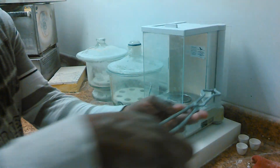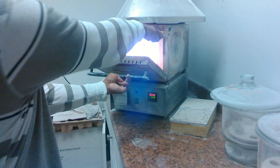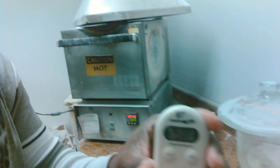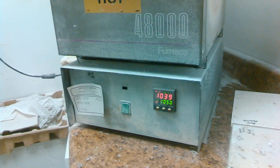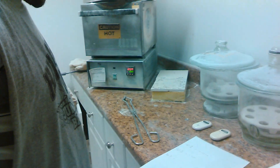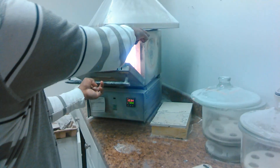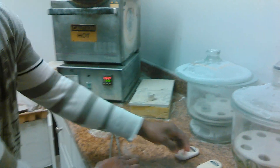Take the Crucible Cup and put it in your oven. Set it for 25 minutes at a temperature of 1050 degrees Celsius. After 25 minutes, take the Crucible out and set it down.